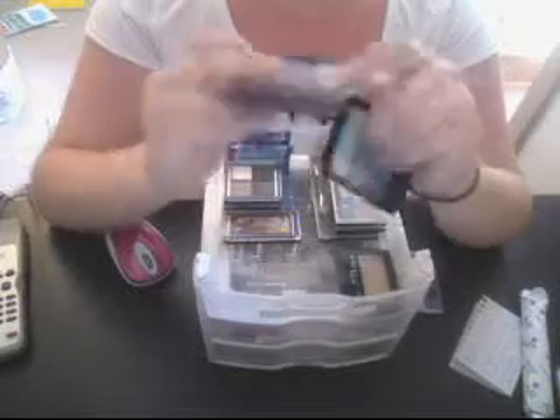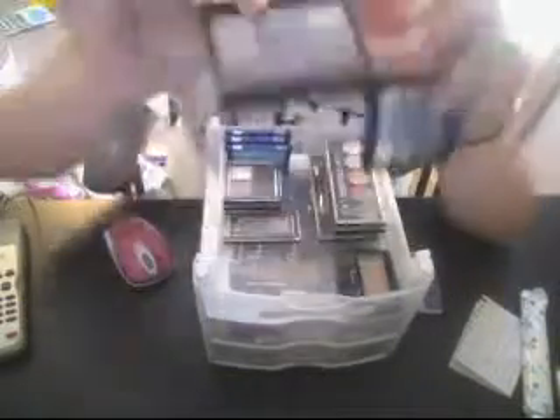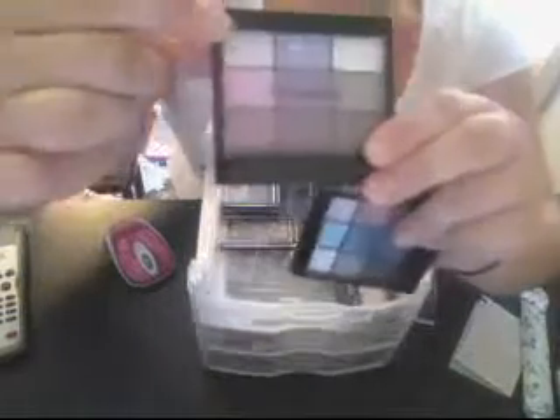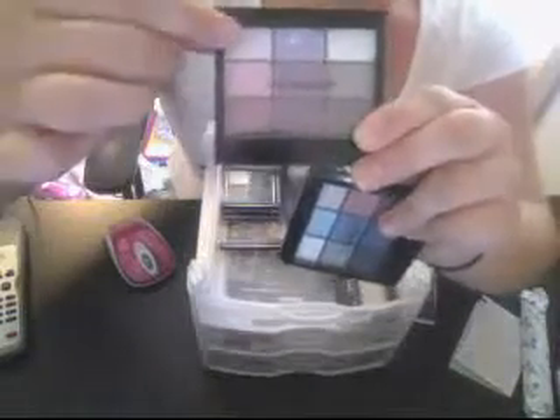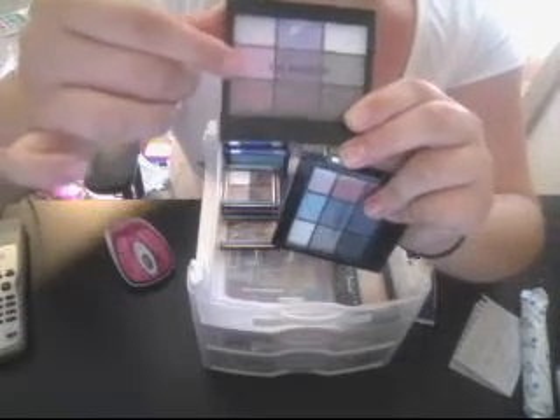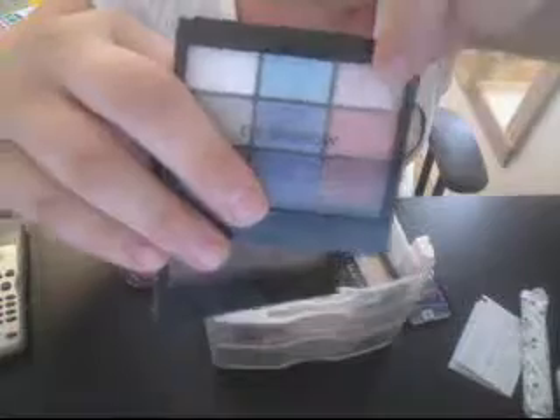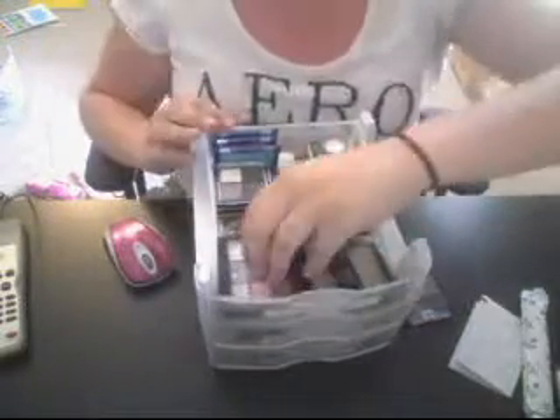I have my two eyeshadow palettes. I'm getting into using this one a lot now. I used to use the purple a lot — I hit pan. I think I'm about to hit pan on these first three colors: this is a light baby pink, this is a light pink, and this is a darker pink. I'm about to hit pan on those two. Notice how they're all pinks — I'm going to do a baby pink tutorial.